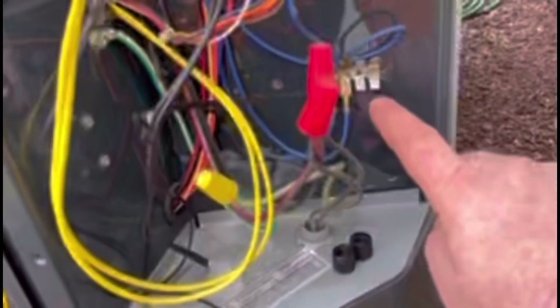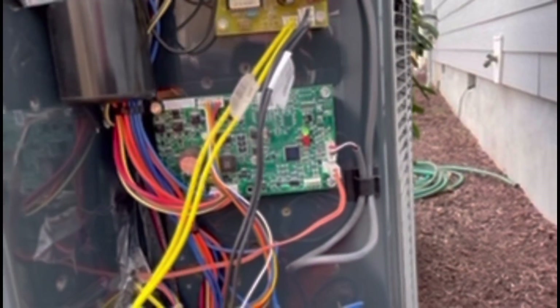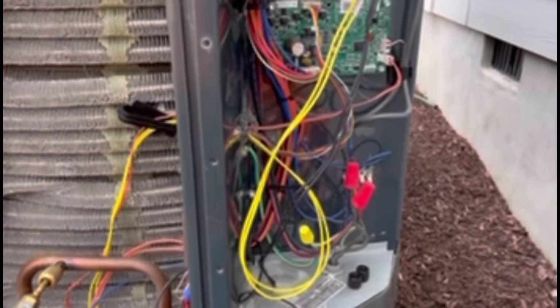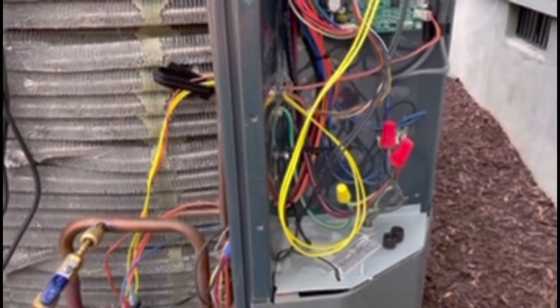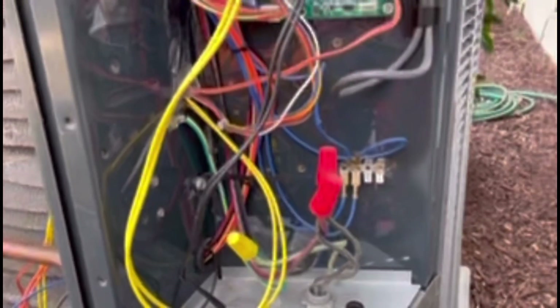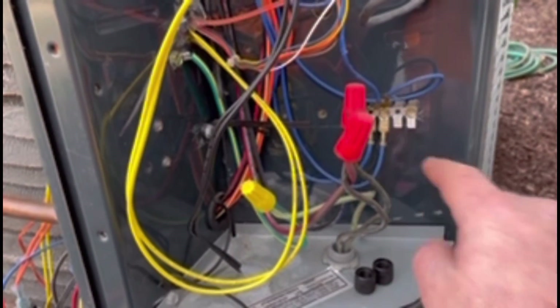You see this ground terminal they put on here where all your commons are connected. The first couple of years these units were coming out, they didn't have that. Every time we had a problem with the transducer, they were saying we need to run a ground wire and wire all our commons to that ground wire to the chassis.